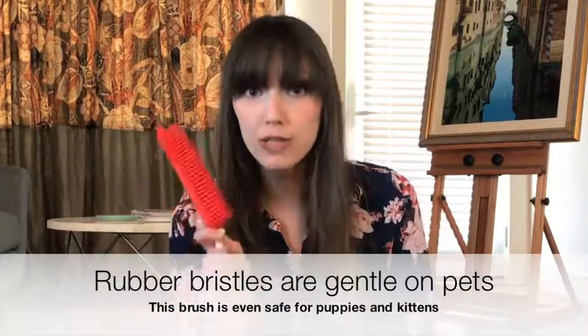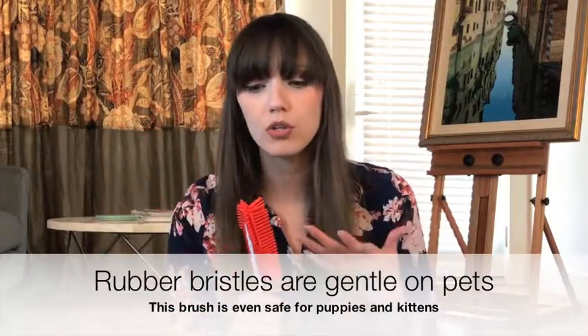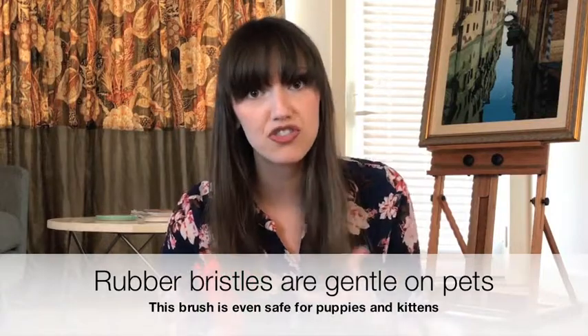It's a durable but gentle rubber material, which is great for a couple of reasons. If you're using it as a grooming tool, it doesn't pull on your pet and it doesn't damage their skin underneath the fur. A lot of grooming tools are like metal — kind of like rusty rakes, honestly. So this is super gentle. We've had a lot of people say they use this even on their puppies and kittens because it doesn't hurt them, and a lot of the other brushes out there do.